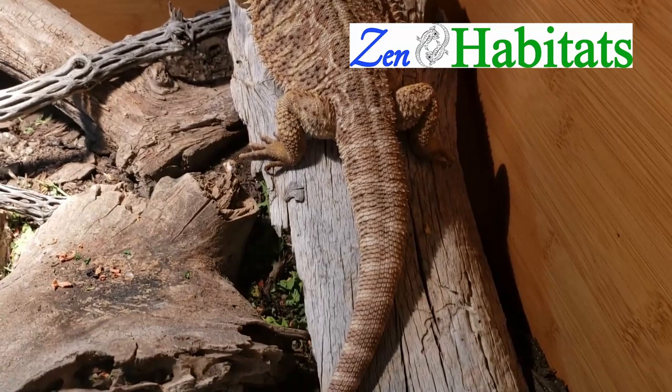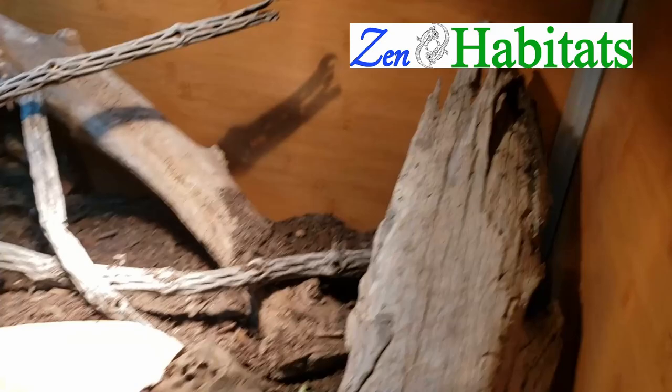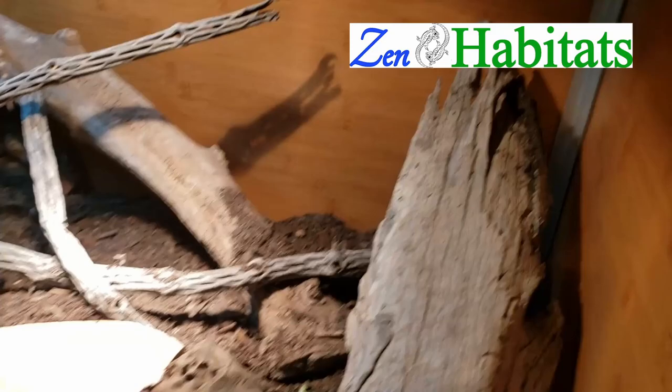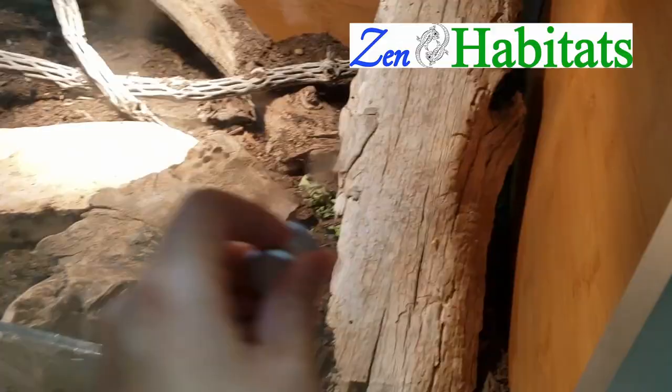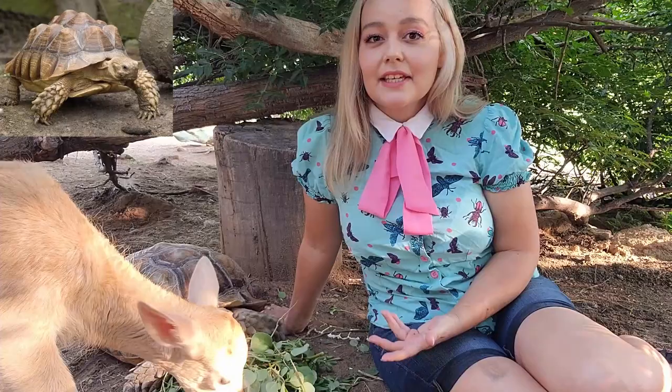I want to give a quick shout out to the sponsor of this video, Zen Habitats. I've been working with them almost since they first started. They make amazing reptile cages that are large, aesthetically pleasing, and well made for different types of reptiles. They would make a great cage for a sulcata tortoise until it's ready to move outdoors, so please check them out at the link below.